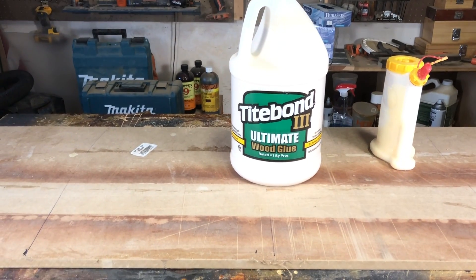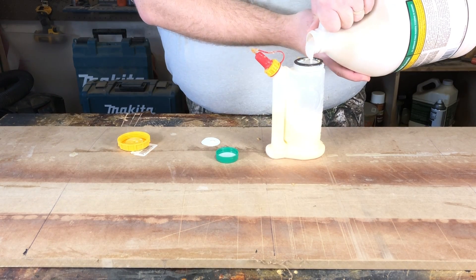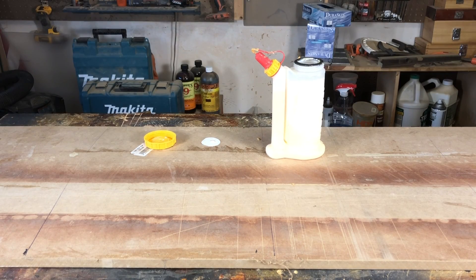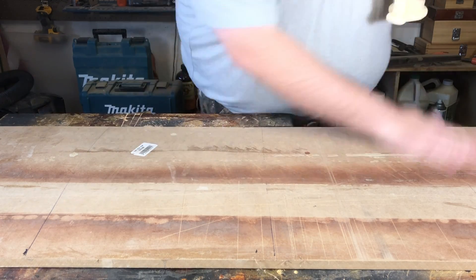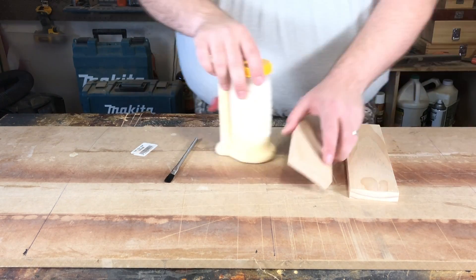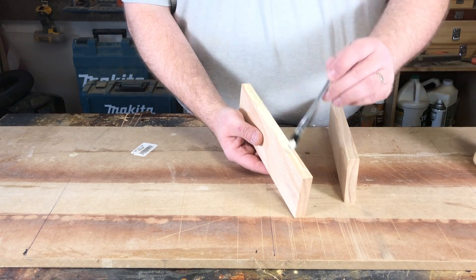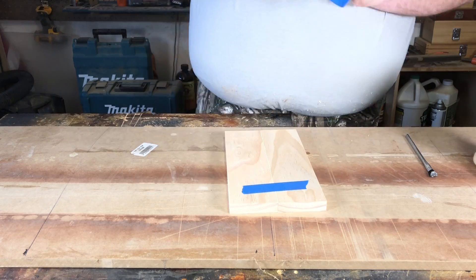For this experiment, we're going to be using Titebond 3 in the green bottle — this is the one I most frequently use, and we're going to use it for all the glue ups today. First thing we're going to glue up is the tape. I find this to be a very reliable method and also convenient because you don't have to worry with clamps.